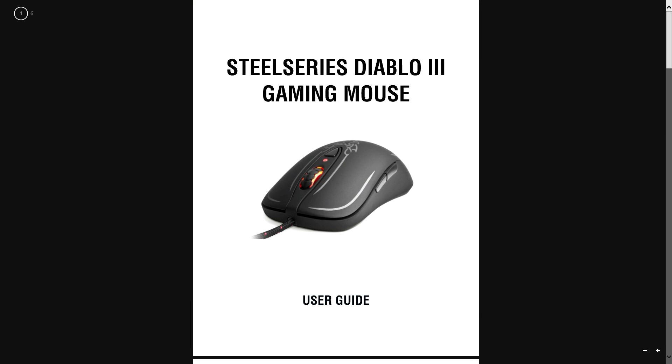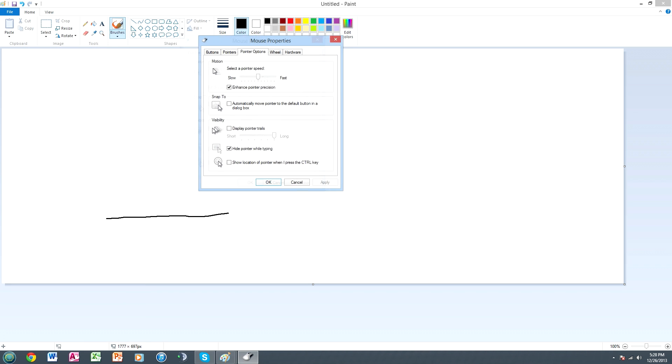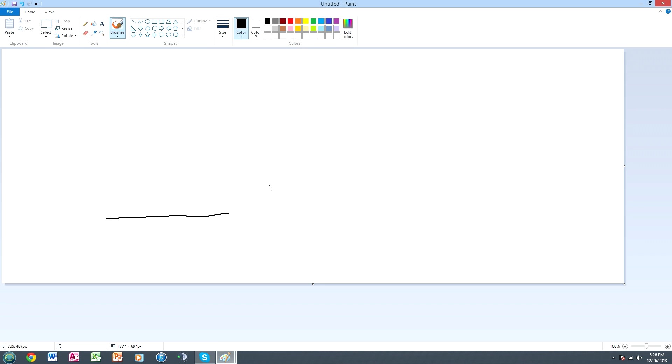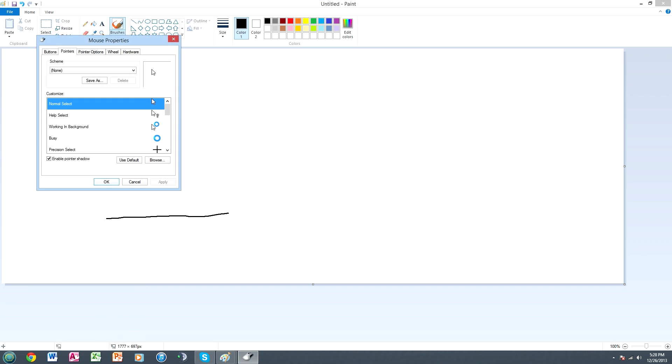Go to Pointer Options and turn off Enhance Pointer Precision. This setting is also called mouse acceleration. Additionally, in your mouse software there will be a mouse acceleration setting — set that to zero as well. Mouse acceleration means that moving your mouse slowly travels a certain distance, but moving it faster causes it to suddenly jump. Turn that off entirely.